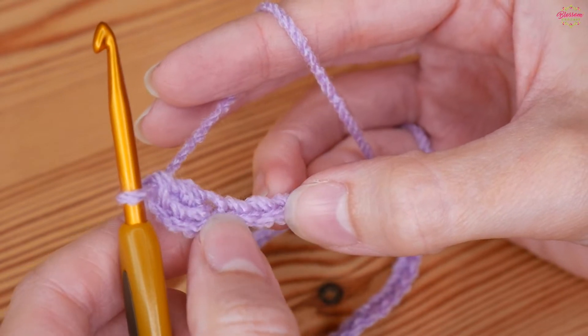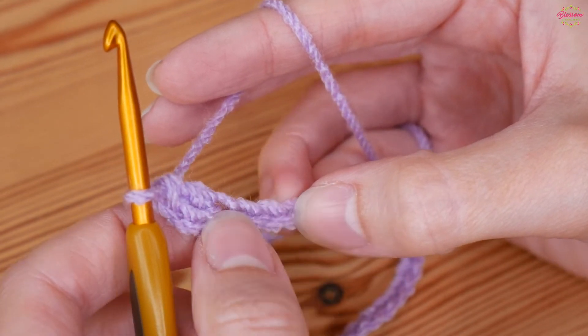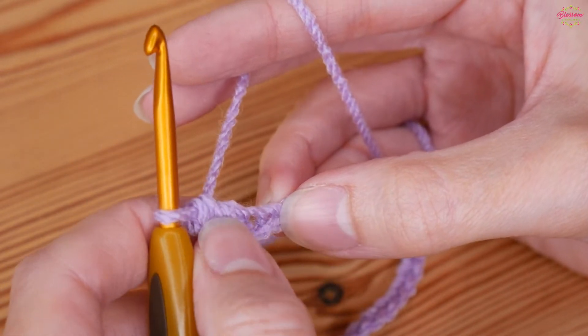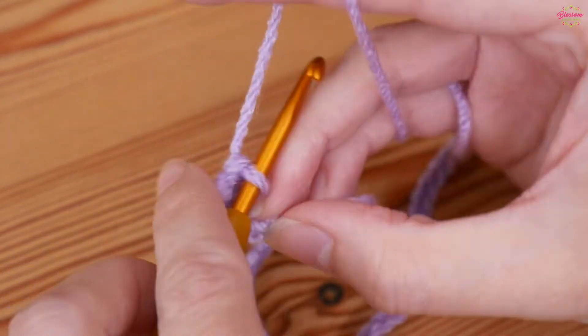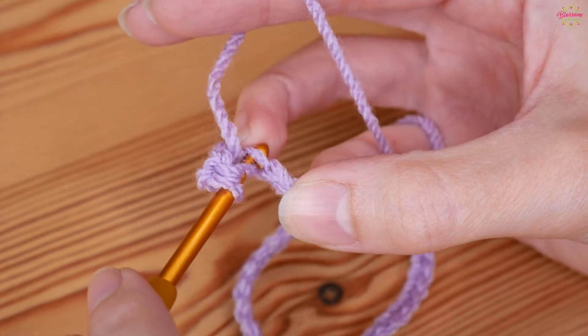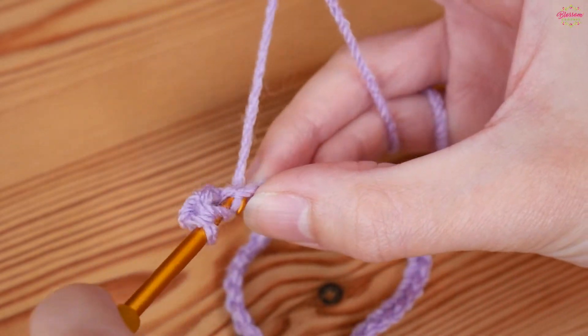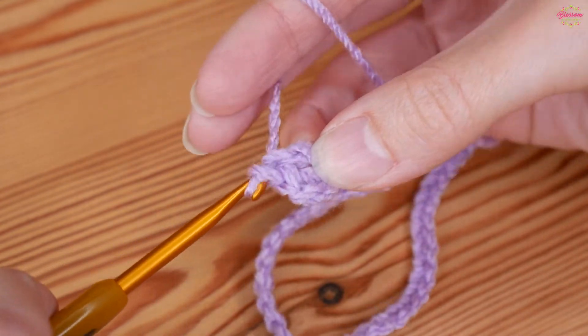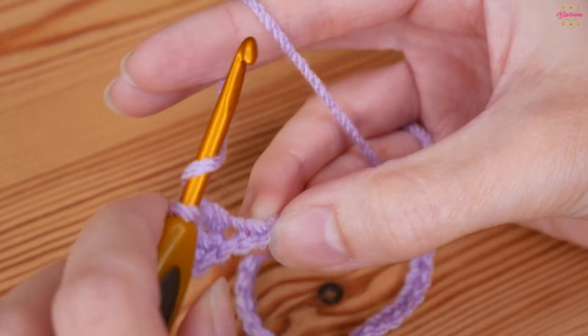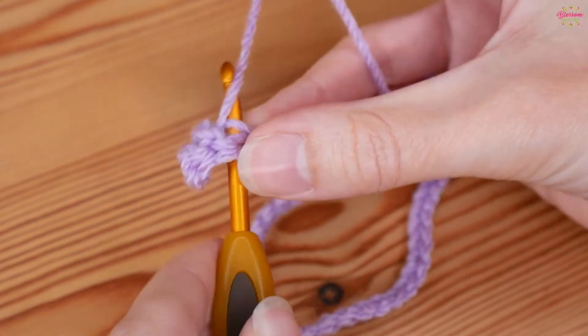You then want a treble into each of the next three chains, so we've done one and we want one into the next three. Into your very next chain: yarn over and insert, yarn over and pull up, yarn over pull through two, yarn over pull through two. Then two more — one going into each of the next two chains.